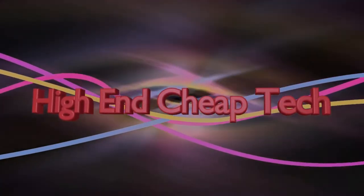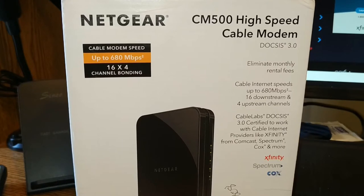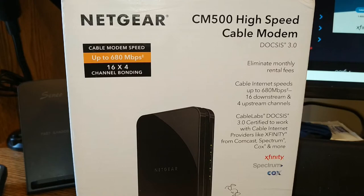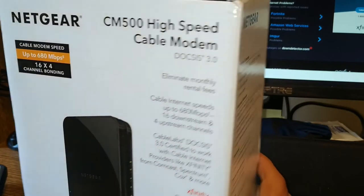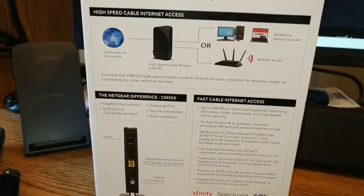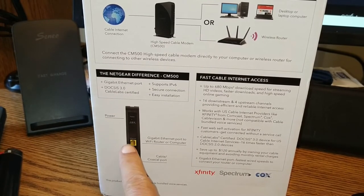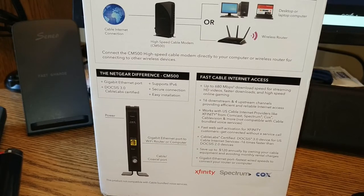So let's get to the intro, and then we'll talk about the Netgear router. Hi folks, I'm back. This is a little review of the Netgear CM500 high-speed cable modem. A cable modem is nothing more than two wires — it converts. You've got two connections: a coaxial connection down here, and your Ethernet connection, which goes to your Wi-Fi router.